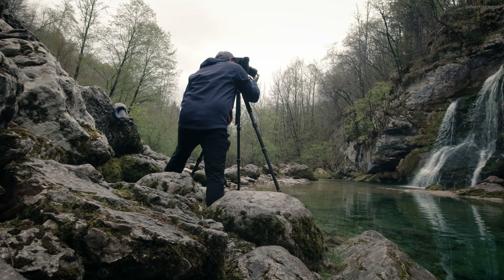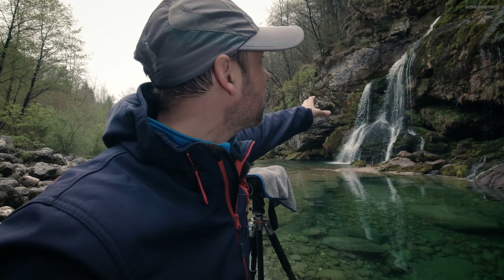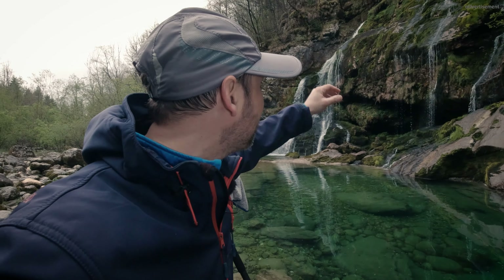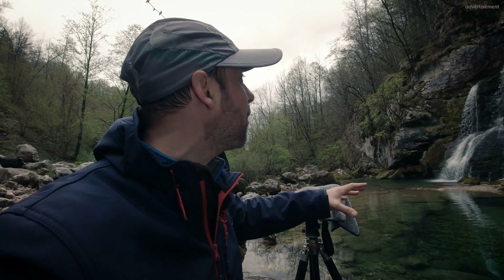I'm here already at the waterfall and it is really absolutely amazing. It's such a beautiful place. We have this bigger waterfall here at the left hand side and here at the right hand side also dropping down a little bit of water. This waterfall hadn't been possible to photograph yesterday. It didn't rain for quite a long time, but it rained yesterday and also over the night, and so this is the reason why it works now. We have enough water here.